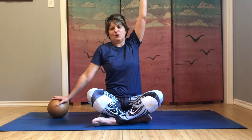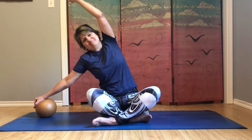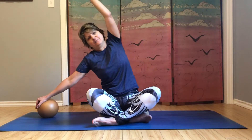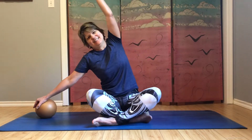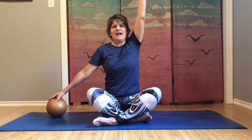Bring your arm down and switch sides — ball comes over to the left side, fingertips on the ball. Inhale, right arm to the ceiling, then roll that ball out and side bend over. Have a breath, come back to starting. Again, side bend, big breath, lifting up. One more over, then come back to center and your arm comes down. We can roll the shoulders one or two more times, finishing with them back and down.